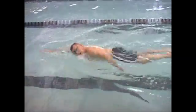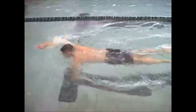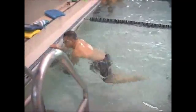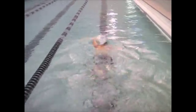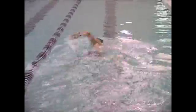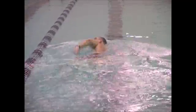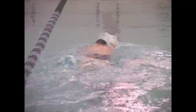The kick looks very relaxed. There could be something to be said for working on developing a stronger kick, which would aid your body position as well as propulsion to some extent. Here you can really see how much the legs scissor out of the streamline. The goal is to keep your legs in the same line as your torso, as your upper body.